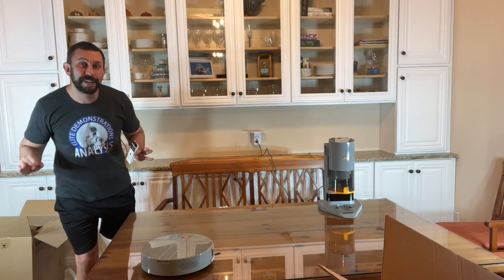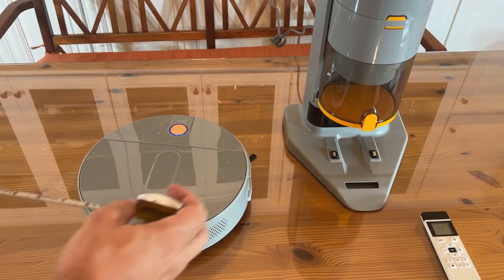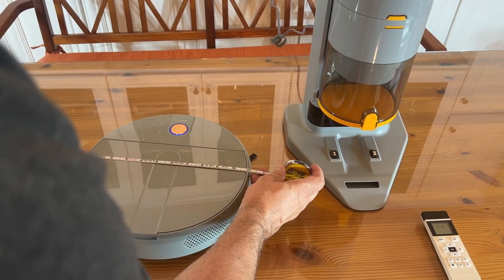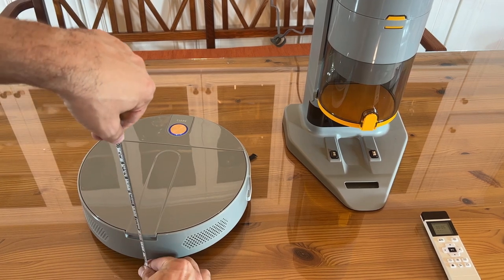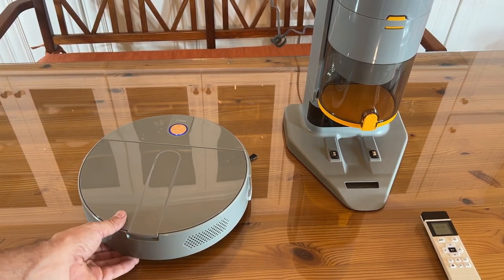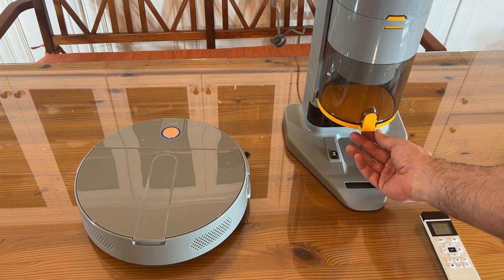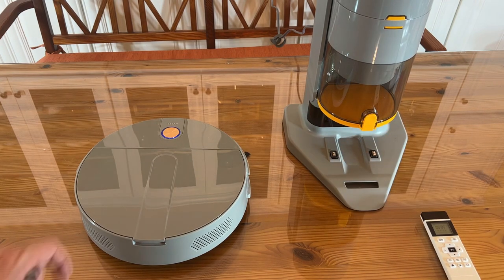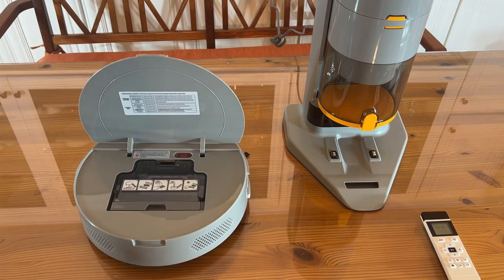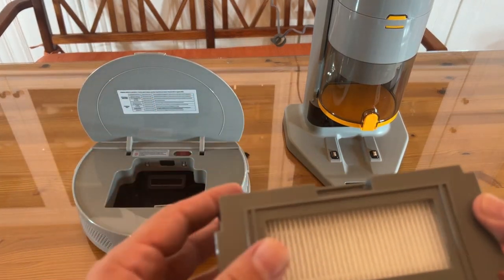Stick around for the up close portion of the video where I give you all the product details up close and personal. Adam here, measuring exactly 11 inches across and three inches tall. This is a slender, petite, yet powerful robot vacuum. If you're looking for a great robot vacuum, this is going to be a fantastic option. Let's go ahead and open it up — you can see the large dust bin inside with the air filter.